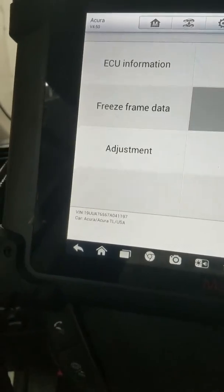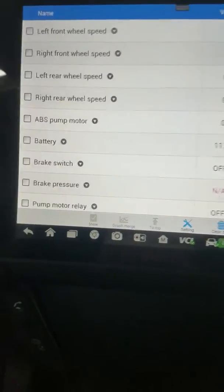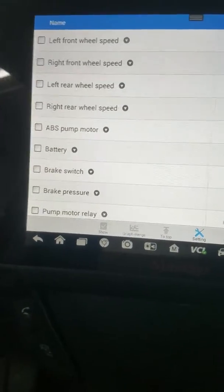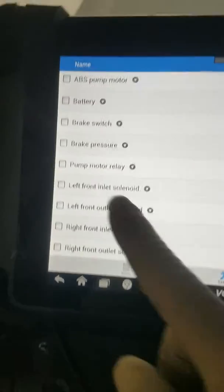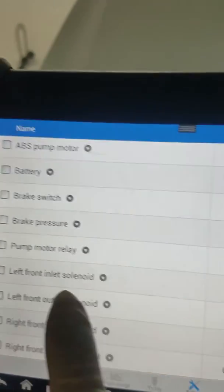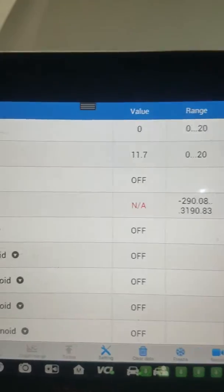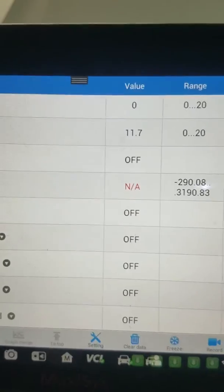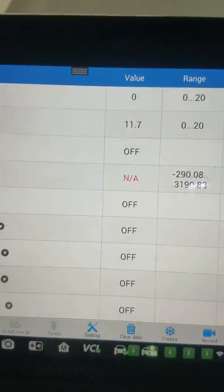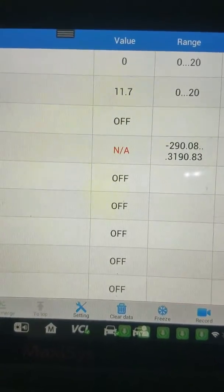Now we're going to go into live data. When you go into live data, this is what you're going to be looking for — you're going to look at the brake pressure. As you see, it's NA. That means the brake pressure is not working, so it's going to throw out that VSA code, and your brake system will probably work okay.